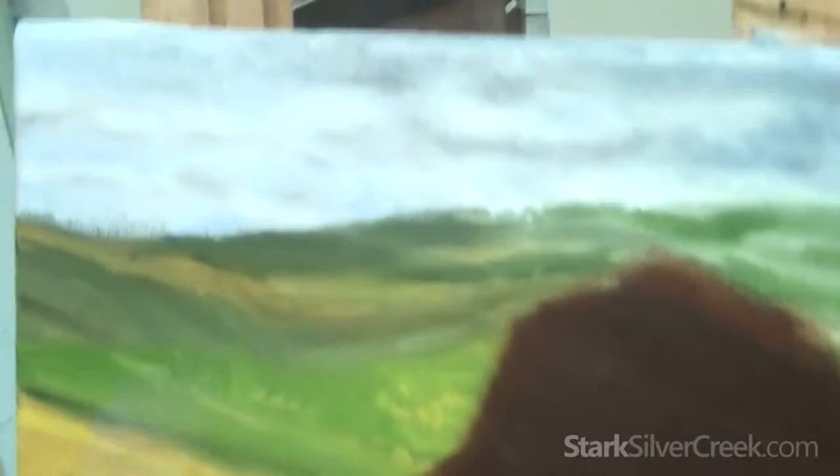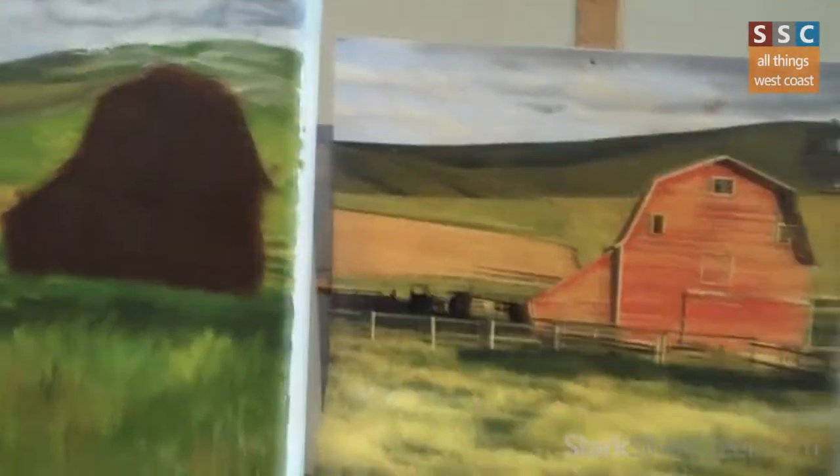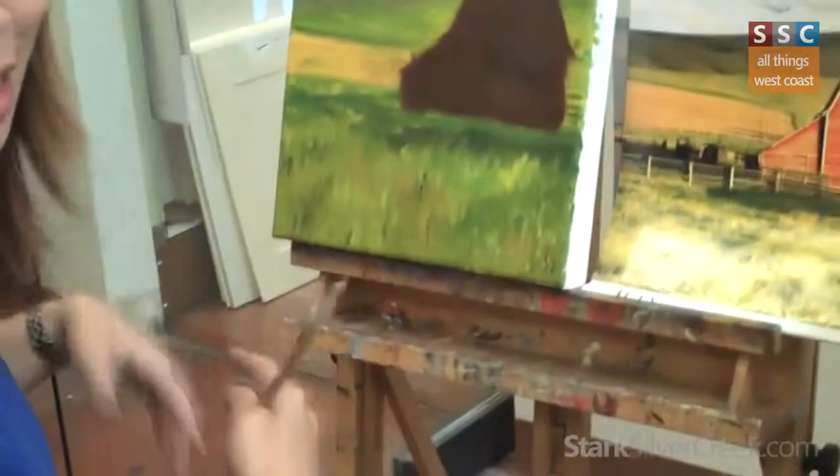I'm still working on my sky. I'm trying to get some shadows in here — it's harder than painting pears. I've stopped working on this because it's wet, so I'm going to move on to the actual grass and start working downwards. I think I'm going to make three passes into this.